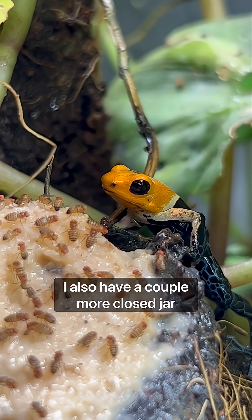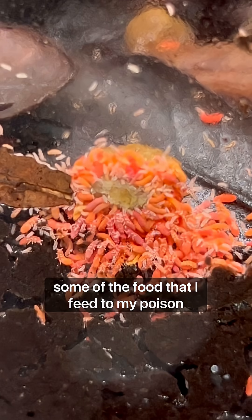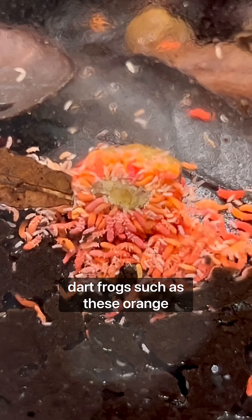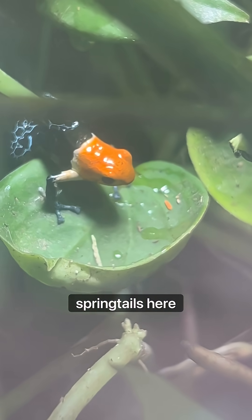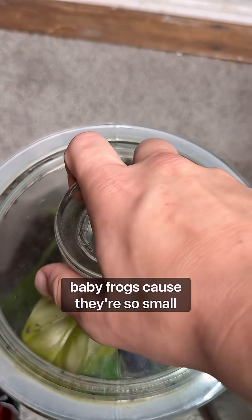I also have a couple more closed jar ecosystems, which are also colonies of some of the food that I feed to my poison dart frogs, such as these orange springtails here. They give the frogs a little bit of variety, and they're especially good for baby frogs because they're so small.